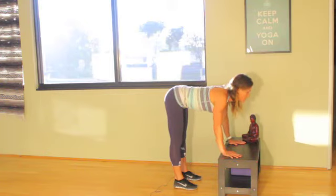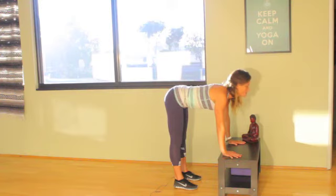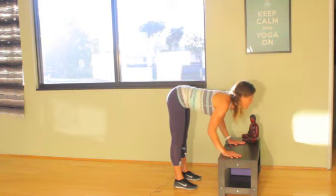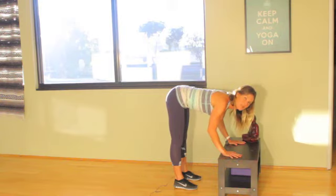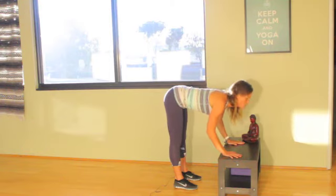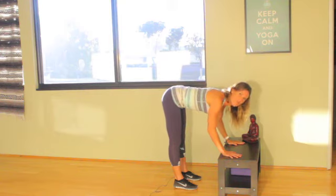So you'll just take a couple of breaths here. You'll inhale, lengthen through the spine, and then exhale, fold, maintaining that flat back. I'm still getting all the benefits out of Ardha Uttanasana — working on straightening and stretching my middle back — but also doing it in a safer position for the hamstrings.